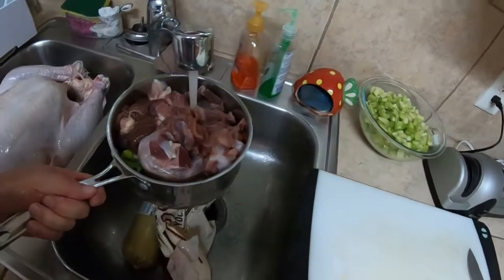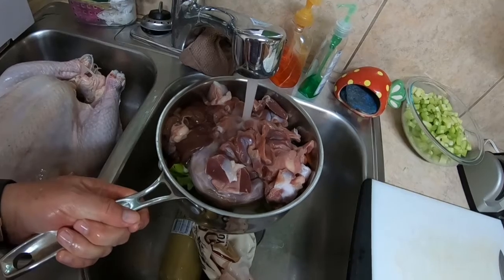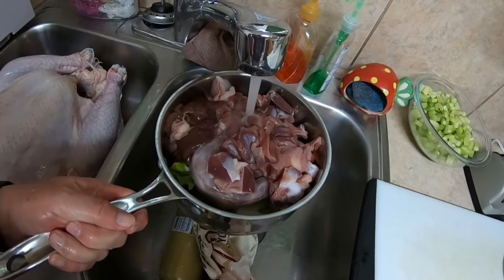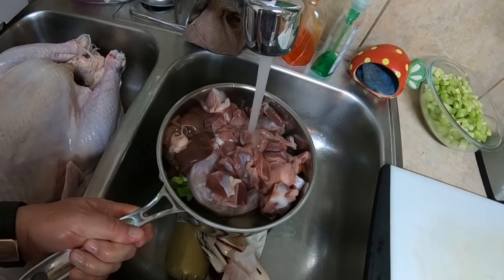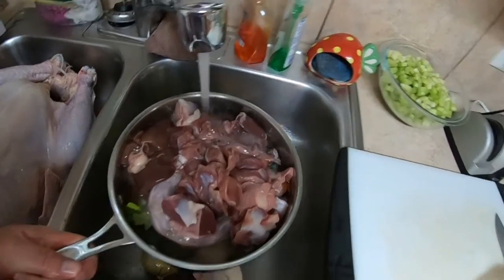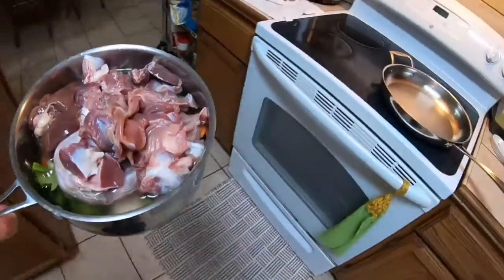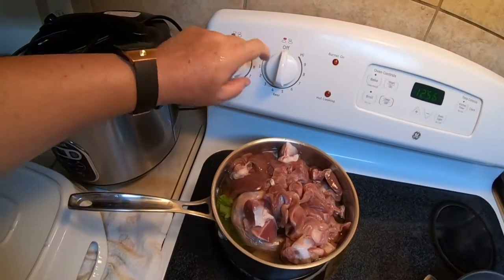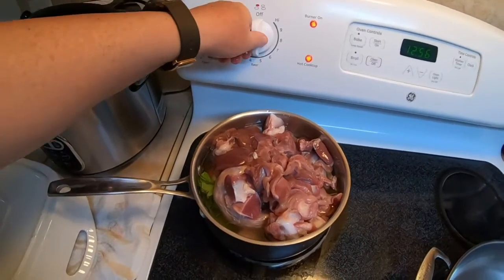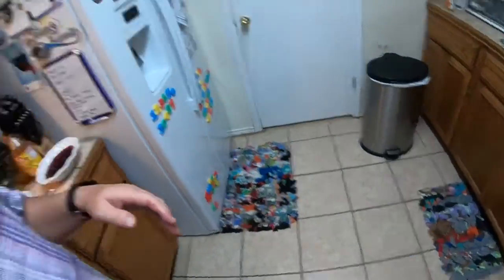I fill up the pot and that's about it. I put this on the stovetop at about medium heat. This will come up to a boil. I let it cook down for a long time.